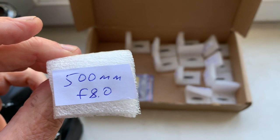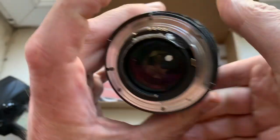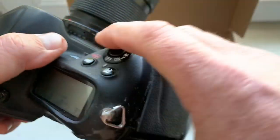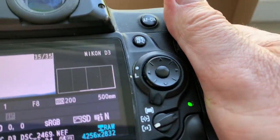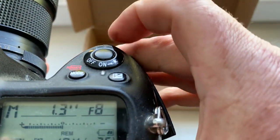Chip number 12: focal lens and aperture range confirmed.